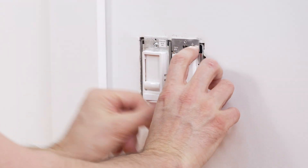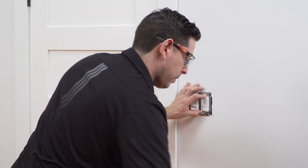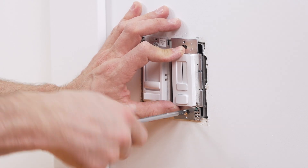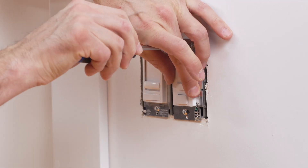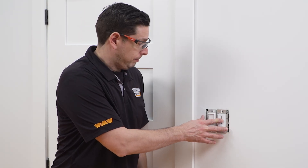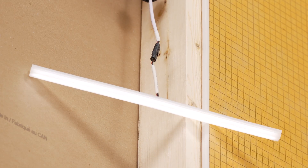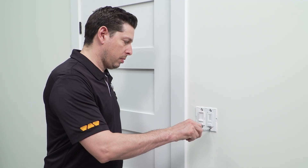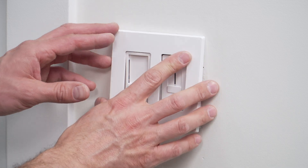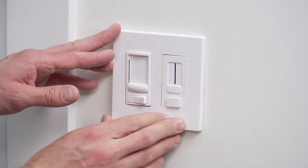Mount the dimmer to the wall and secure using the supplied screws. If the niche opening is prepared or your walls are open, now would be an optimal time to test the LED. Temporarily turn on the power for testing. Finish the installation by securing the trim plate to the ECX. The installation of the Liprotec ECX is now complete.